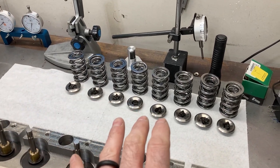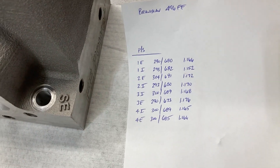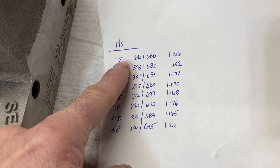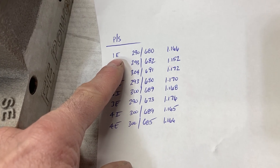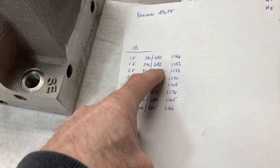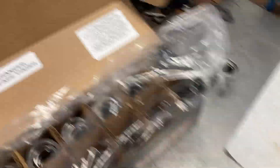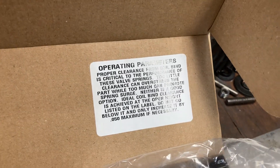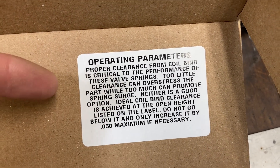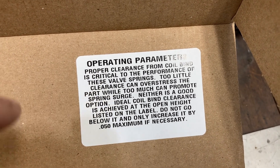For this first cylinder head, I got everything measured — springs measured — and I record all the data by valve, so I know exactly what each one was. Really high quality springs. If they vary, it's maybe about 1% on the seat load; open loads are pretty much all in there together. Now the coil bind is a different deal with Manley springs. Manley is the only one that offers this warning about coil bind: proper clearance from coil bind is critical to the performance of these valve springs. Too little clearance can over-stress the part while too much can promote spring surge — neither is a good option.